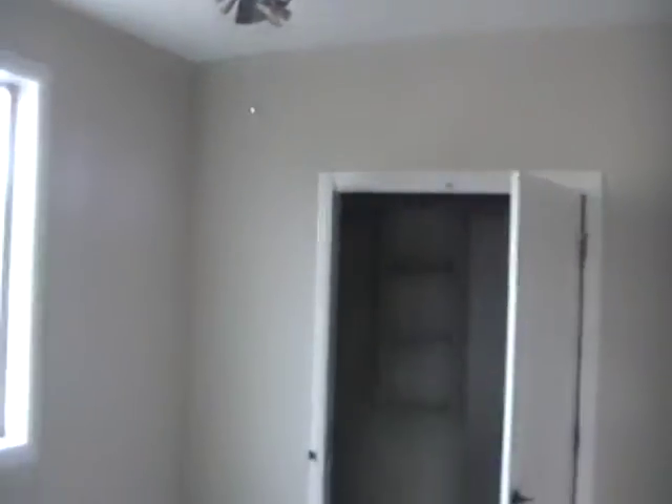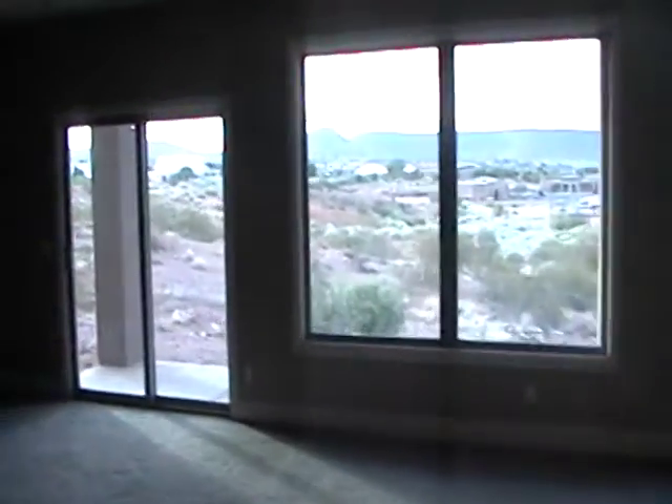This is the media room downstairs. This is one of the bedrooms — it's a six-bedroom house including the master. This is a little craft room area with no window, just an open space, and we trimmed it out. We made all the moldings down here as well, the baseboards, and all the moldings around the windows and the sliding glass door, trimmed out to match.